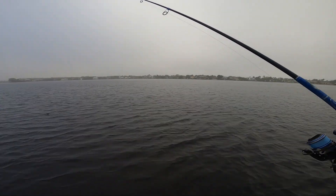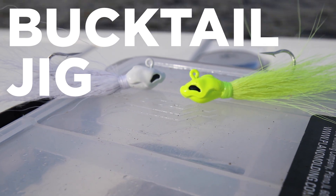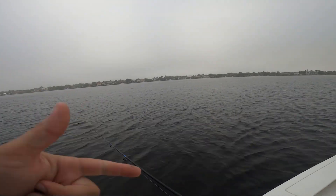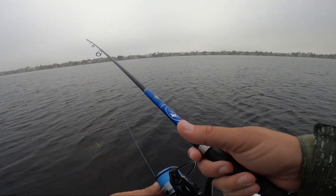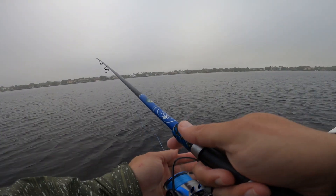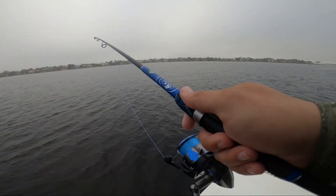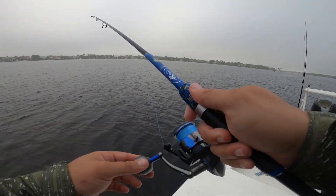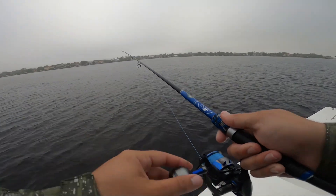First things first — a thing of beauty — the bucktail jig. Probably one of the simplest and oldest lures, but it still crushes fish. I've caught everything from flounder, trout, redfish, snook, tarpon, small mahi, triple tail — you name it, you can catch fish on the bucktail jig. Right now I'm in a bay where I've been seeing some small tarpon rolling, so I want to imitate a little bait fish with a slow medium retrieve and little rod tip bounces, making it look like a glass minnow.